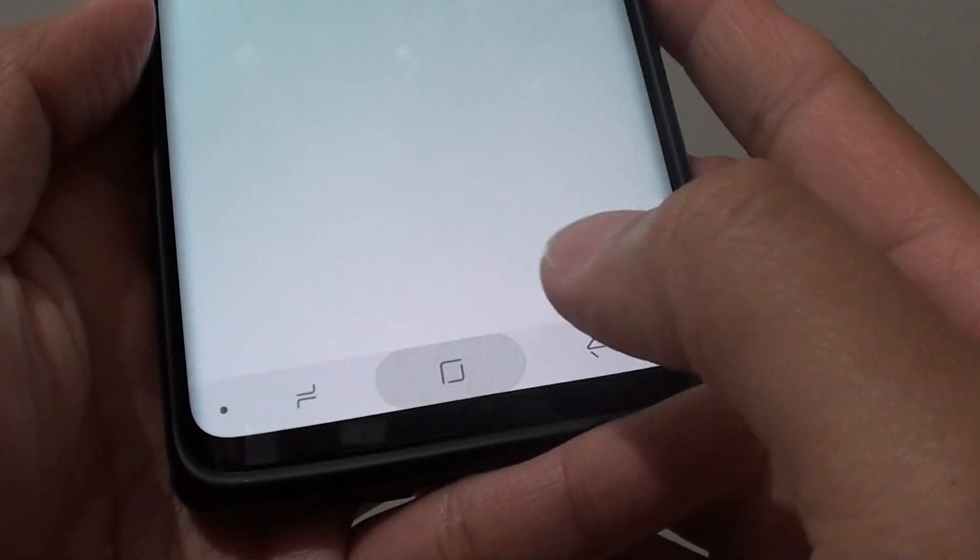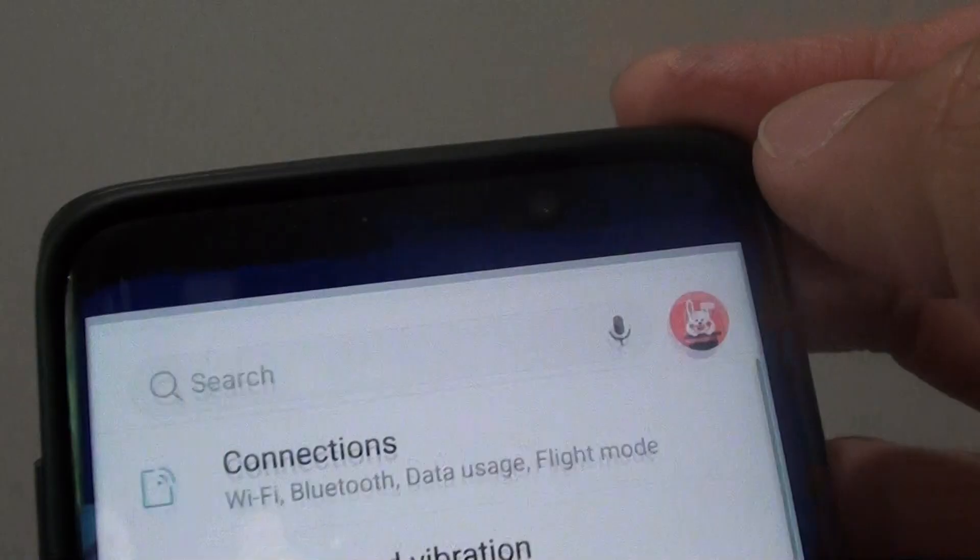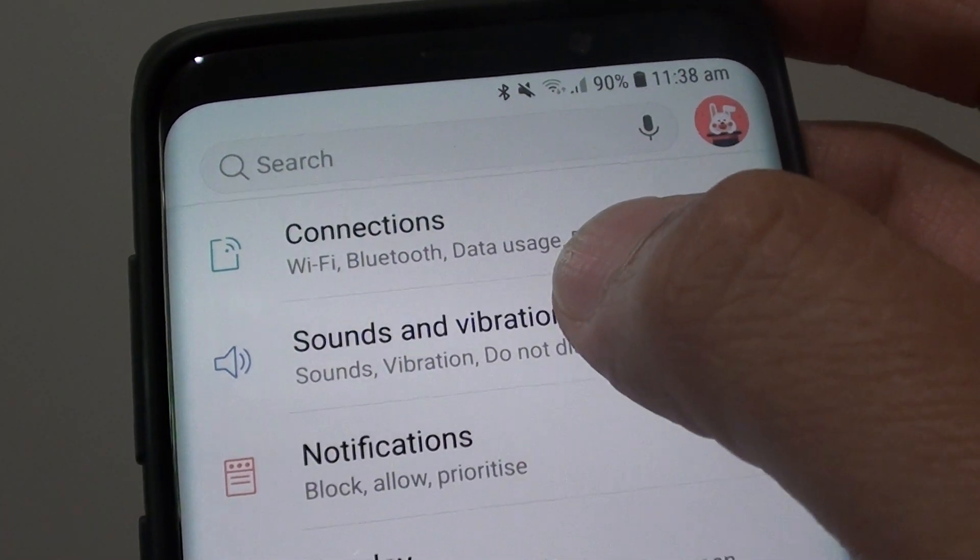First, tap on the home key to take you back to your home screen, swipe down at the top, tap on the settings icon, then tap on sounds and vibration.